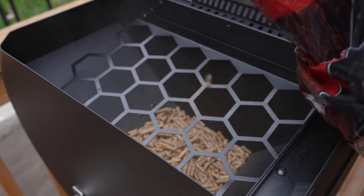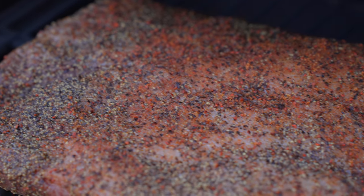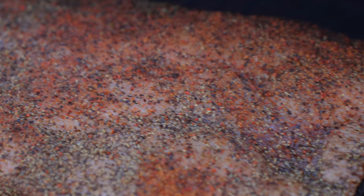Outside of those things, this has been very fun to cook on. I used to cook on propane grills, which were easy, but being able to have wood pellets add that extra punch of flavor via smoke is always really nice to have. This is one of my favorite ways to cook right now. Let me know what you think about this grill in the comments below, and thank you for watching.